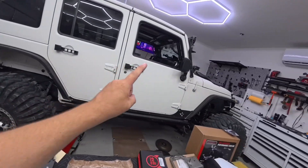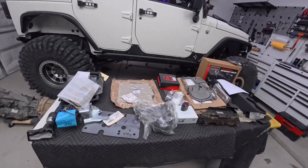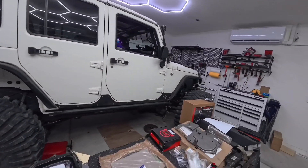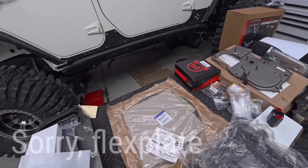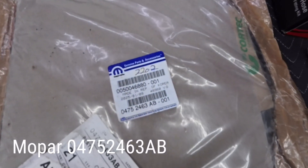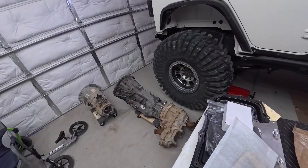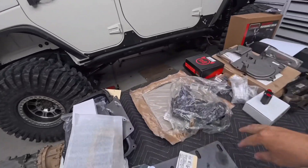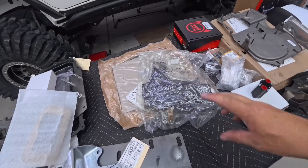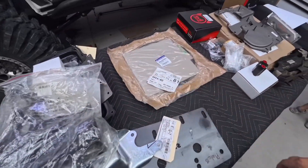The bell housing bolts directly to the back of the 3.6 liter. Surprisingly, right — the bell housing bolts right to the 3.6 — but you do need a flywheel, and that's for both automatic or manual. You need to buy the flywheel for that RAM 1500 — it's super cheap. When you get the transmission, you also need to pull the valve body computer and ship it to Todd at Jeep Speed Shop; they will flash it for free. That is required.